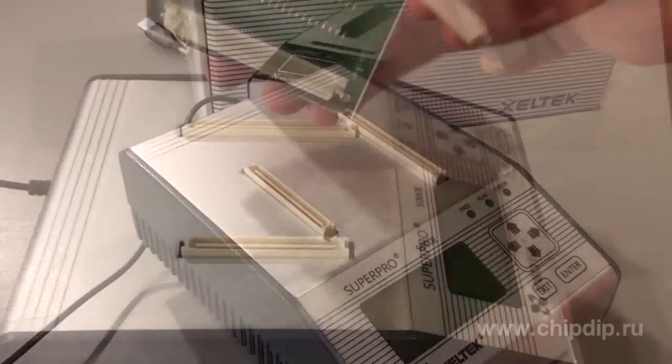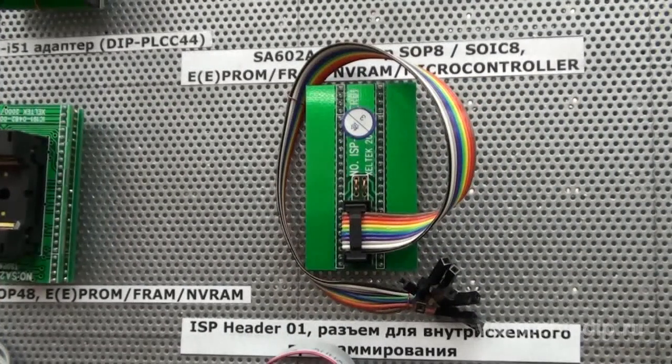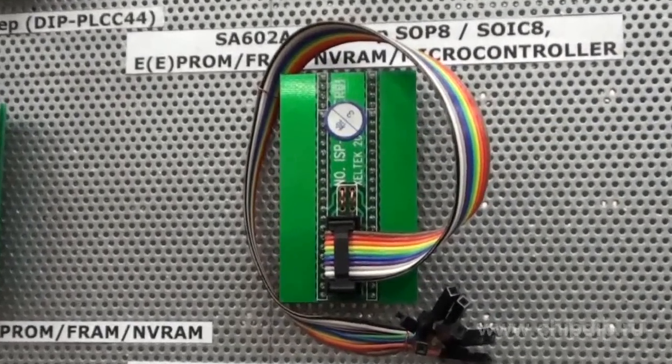Programmers are equipped with a 144-pin multipurpose driver to support the most complex devices manufactured today. An ISP header or one adapter can be used for in-system programming to operate in two modes: PC-hosted mode for experiments and standalone mode for industrial purposes.